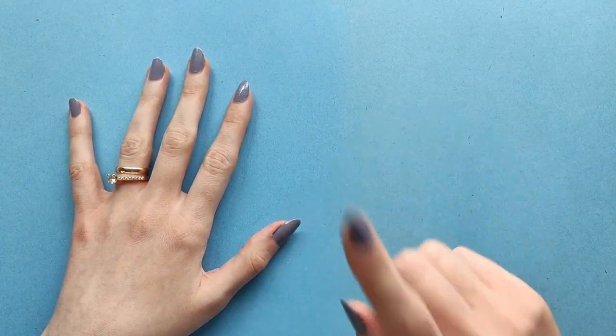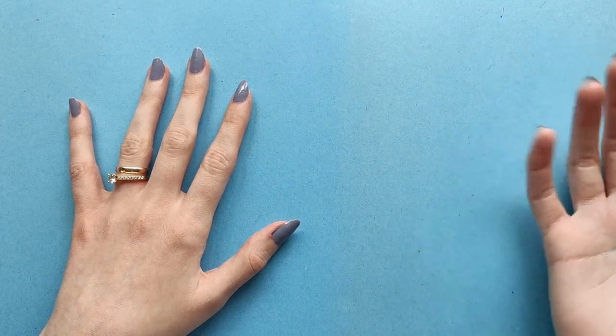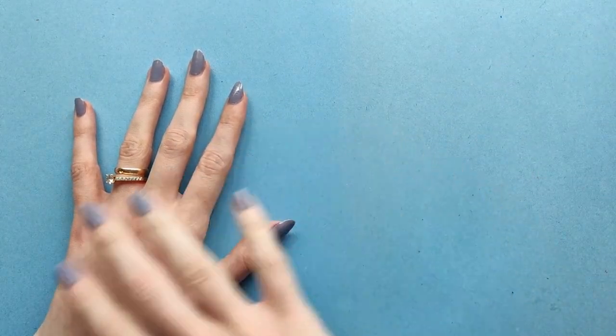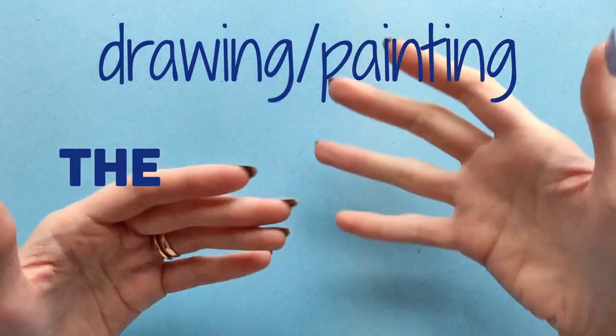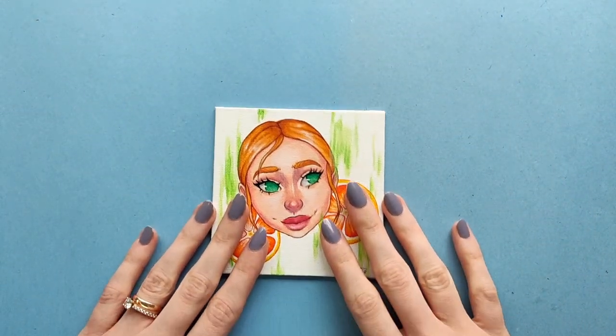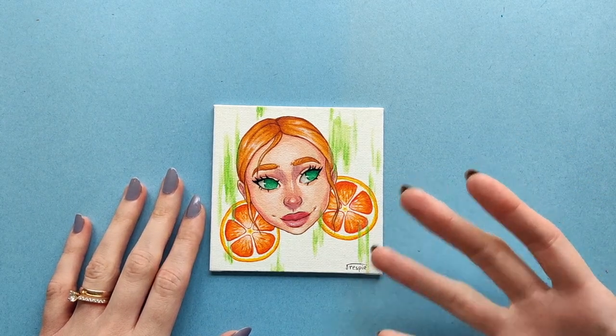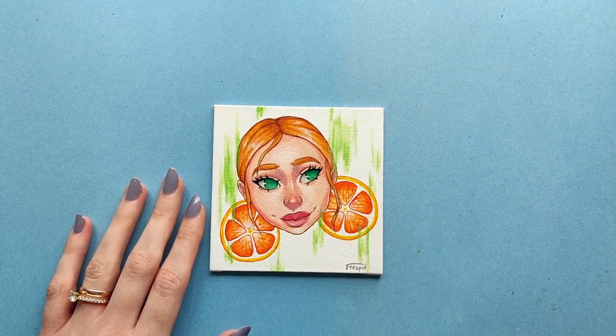Hi! Today I will be doing something that I really hate — doing the same thing multiple times. Meaning I will be drawing and painting the same picture using different media. I will be using this painting as a reference because I really like it, and I suppose it can serve as yet another comparison.